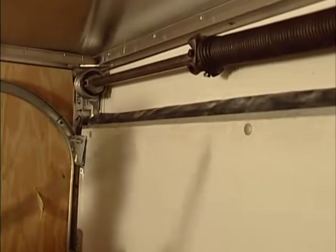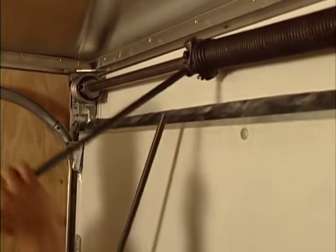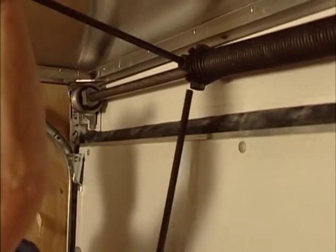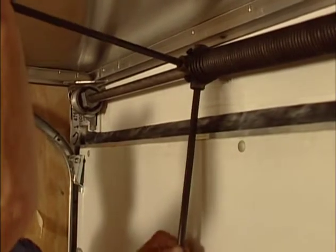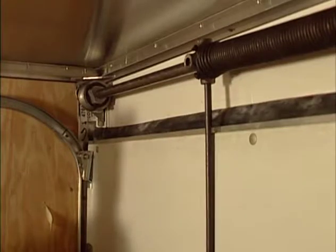When ready, fully insert one of the steel rods into the most convenient hole in the counterbalance spring winding plug. Raise the bar enough to insert the second steel rod. Release the tension on the rods so that the second rod is resting against the top panel of your door.